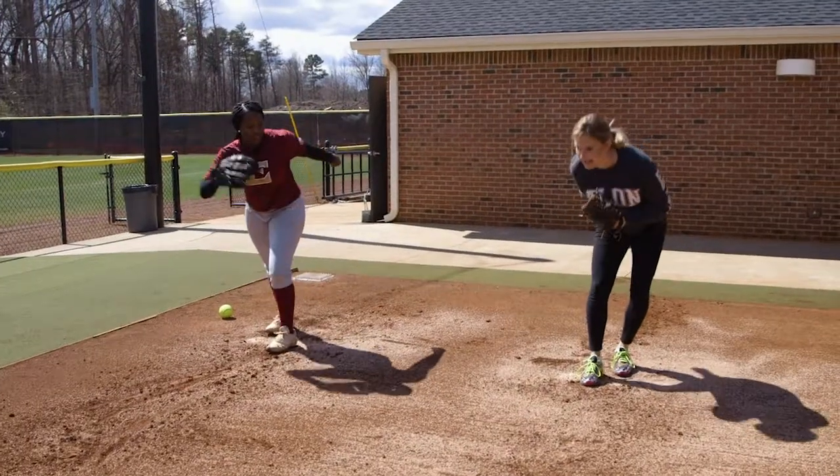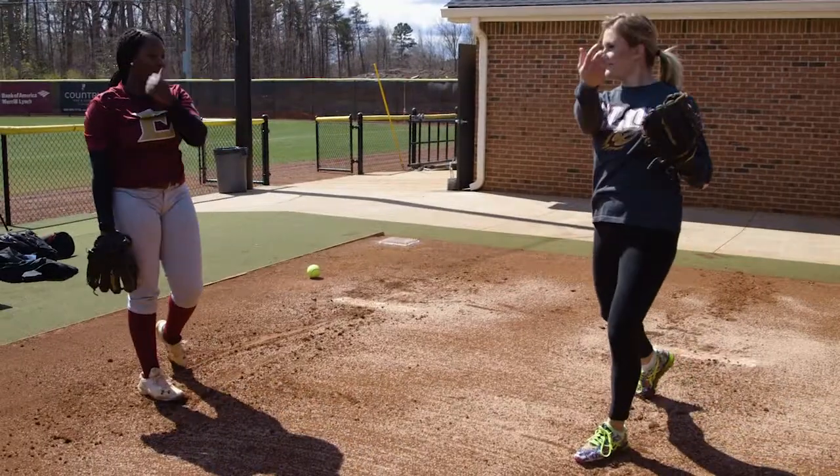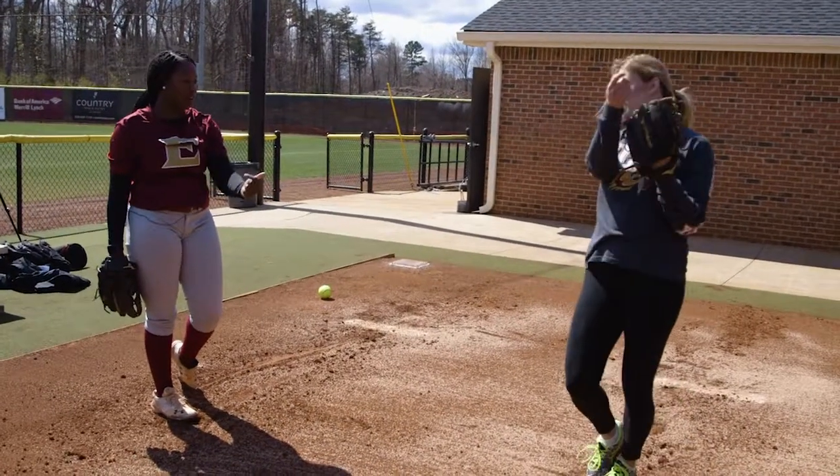After sufficiently scaring our cameraman and blowing us all away with her fastball, it was my turn to toe the rubber. I had no doubt I could do just as good, if not better, than Kiondra.